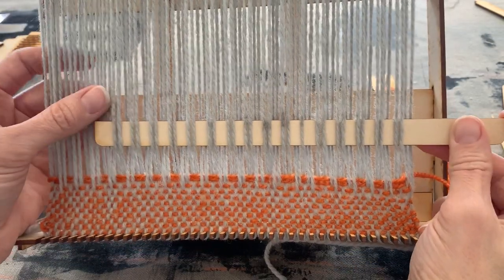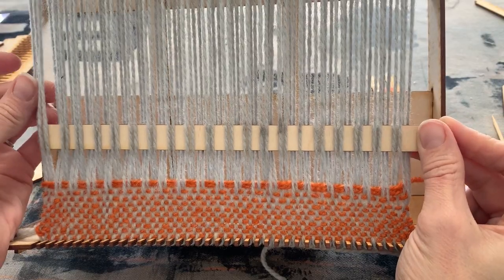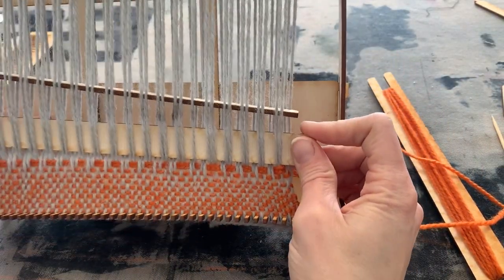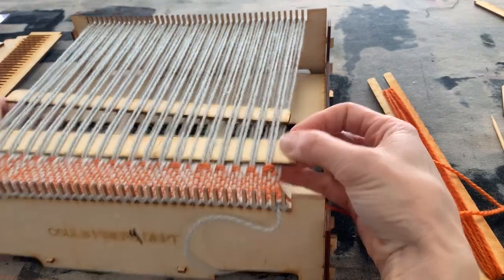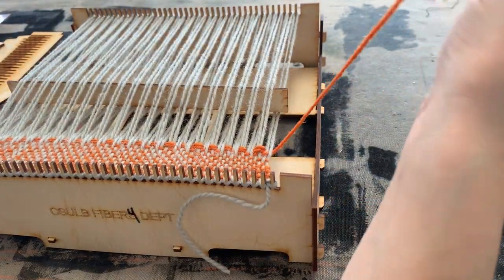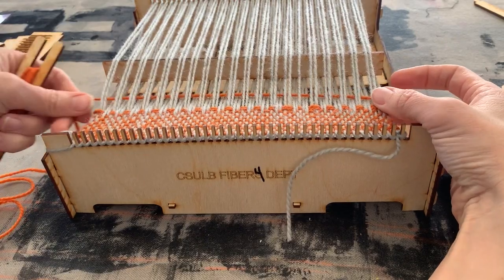You can see I'm manipulating the warp and holding onto it as I push the stick through the shed that I'll put my weft through. I'll tilt it up and make the bigger shed. Before putting the shuttle through, I'm going to beat everything down as much as possible, then come back with the skewer to really push it down. Now I'll take my shuttle and put it through the shed for one pass.